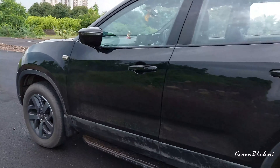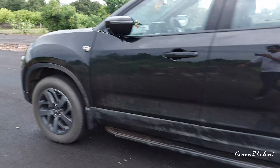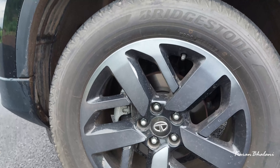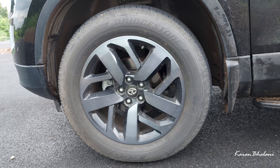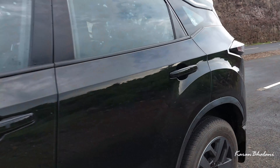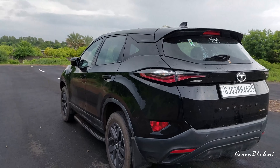Moving to the side profile — this car is 4.6 meters in length. The tire size is 235/60 R18. The wheel design is quite basic but good; simple yet still striking. This is the dark edition badging and from the three-quarter view it looks very good.